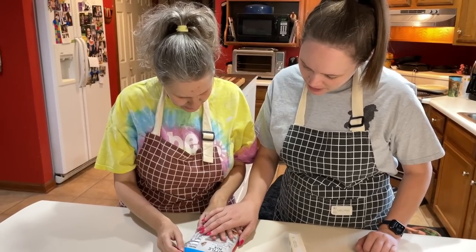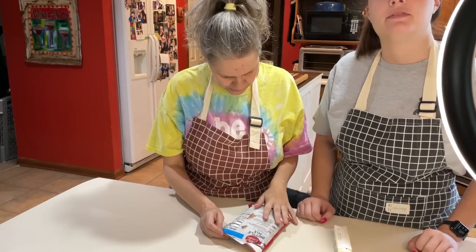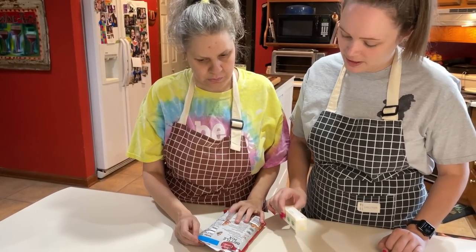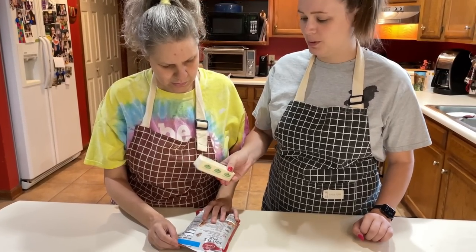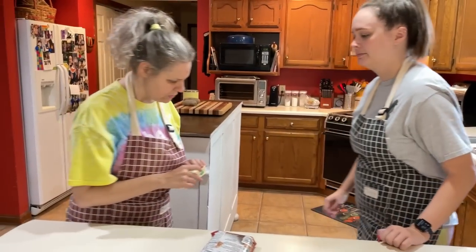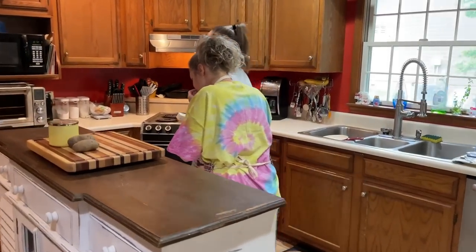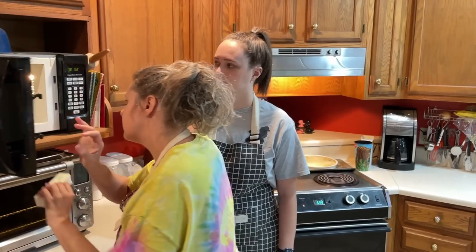I've preheated the oven to 350. It says we need one stick of butter, softened. Can you help me soften the butter? I'm just gonna keep it in its wrapping like that and put it in the microwave — we're just gonna soften it and not melt it.